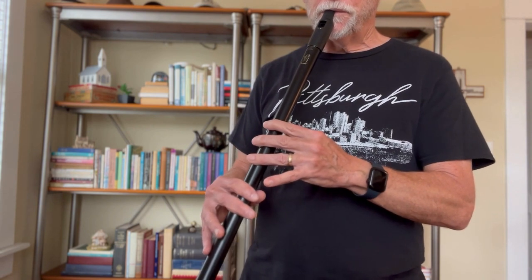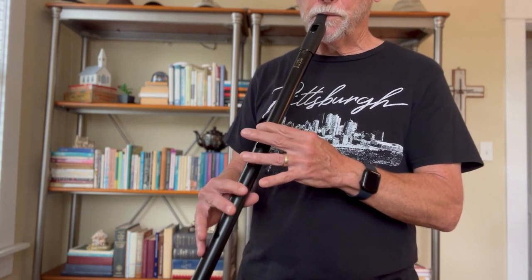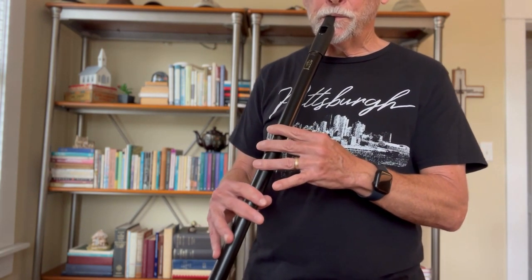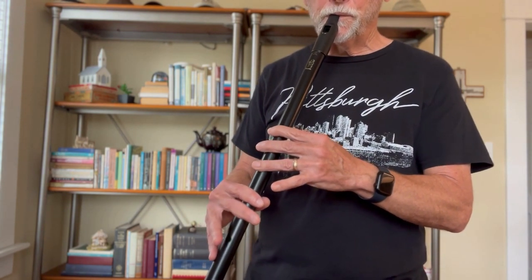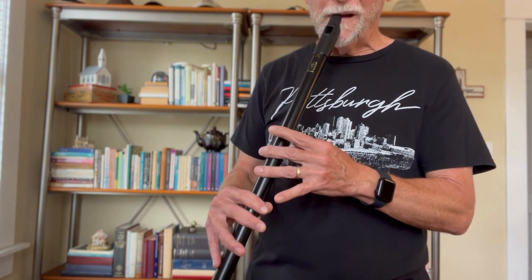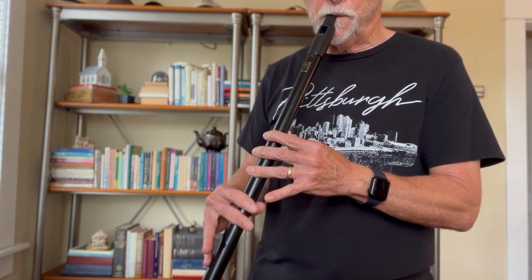When you hear Drowsy Maggie played completely, they're probably going to play it three or four times. I'd like to run through the entire tune slowly once for you — play along with me, please. [plays full tune slowly]